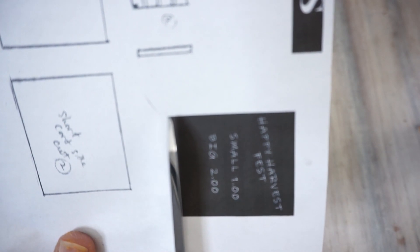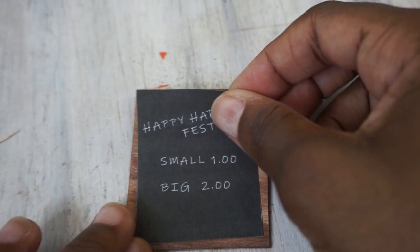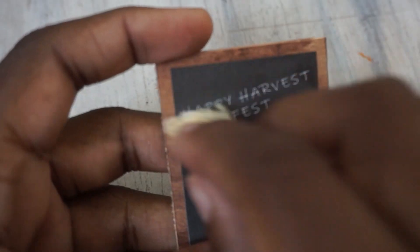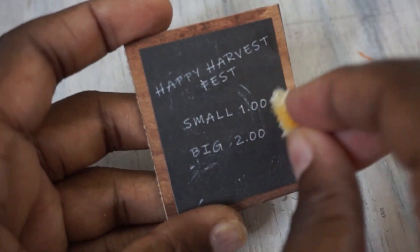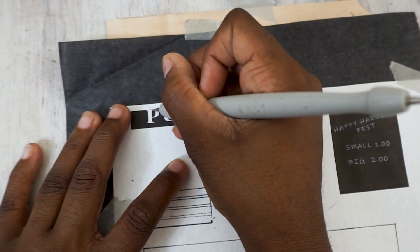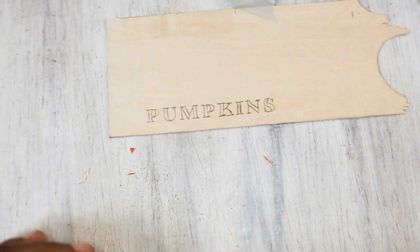I made a little harvest festival sign to let people know how much pumpkins cost, and I wanted it to look like a blackboard, so I went over it with a little bit of white paint to make it look like someone had erased some of the words. I also needed a sign to let people know this is where they could buy some pumpkins, so I printed out the word 'pumpkin,' traced that, and painted it with acrylic paint.